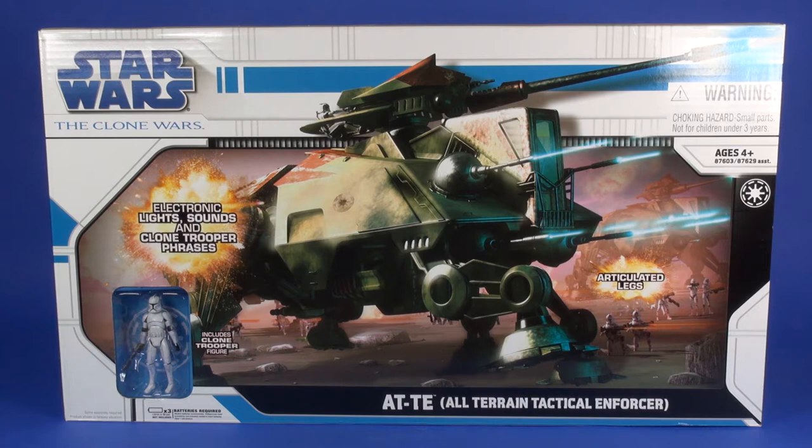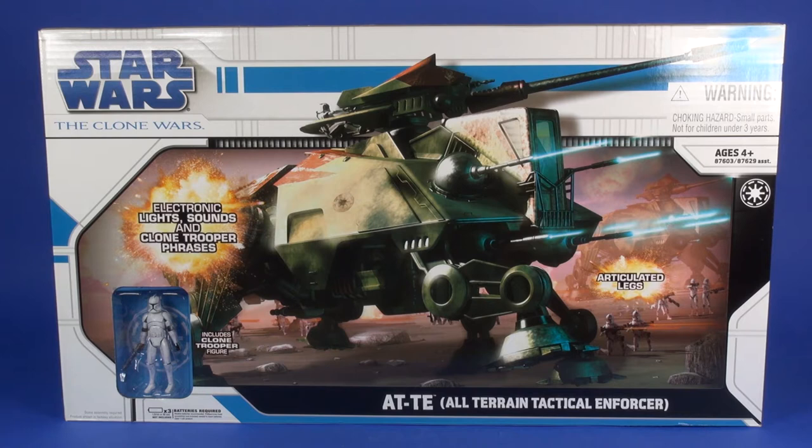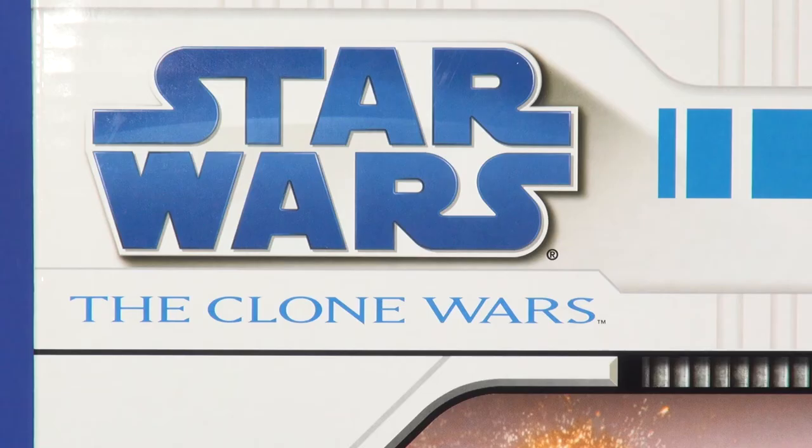This is a pretty sizable box, coming in at 26 and a half inches wide, 15 and a quarter inches tall, and 8 inches deep. It's going to take up some space on the shelf if you're keeping it in the packaging, and even the toy itself is pretty large. This is the Legacy packaging, meaning it's mostly white with some blue highlights running around the box, with the blue Star Wars logo in the upper left corner.